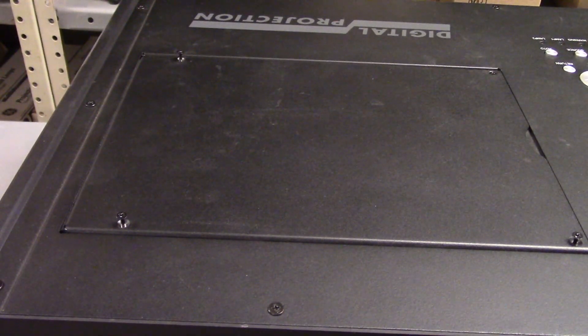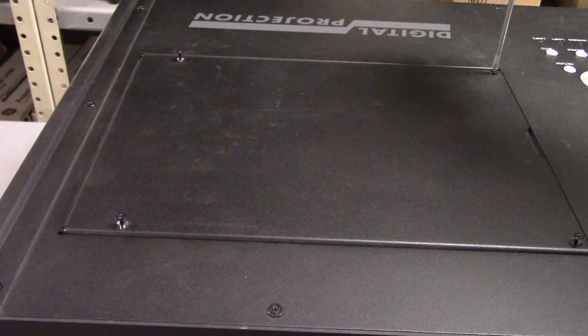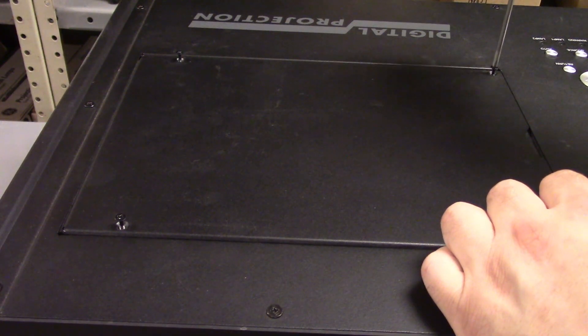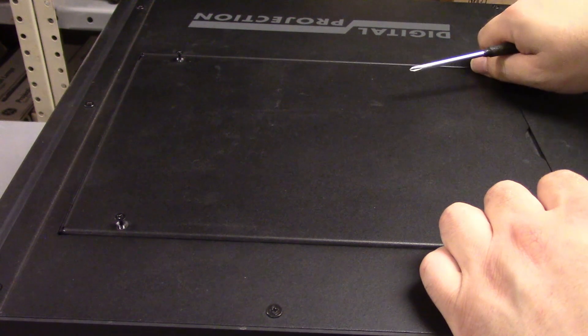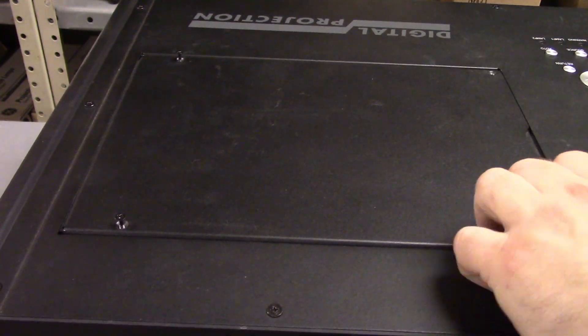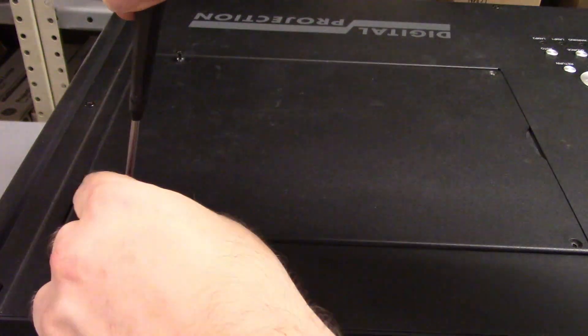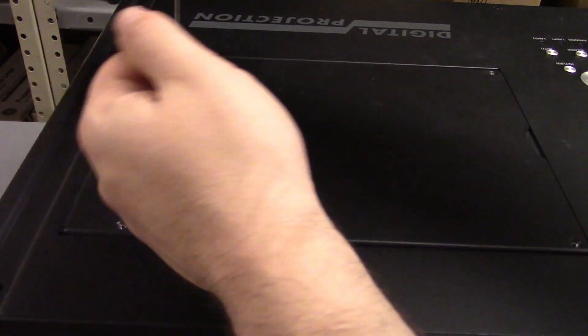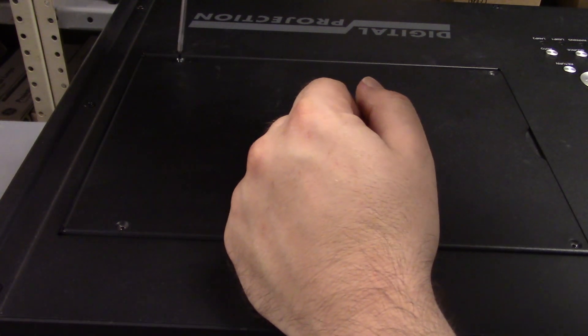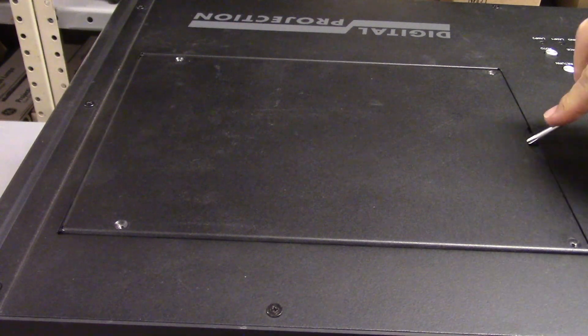Next step is to open the lamp cover. I already started loosening a few of the screws. This cover is a little strange in that these aren't quite captive and they're not quite threaded, so I find it's easier just to remove them and put them in a little tray.